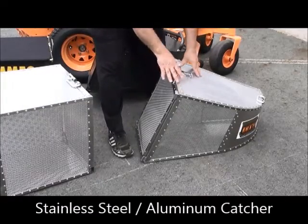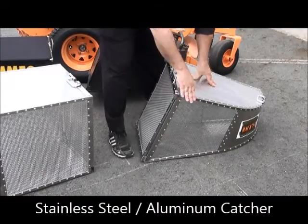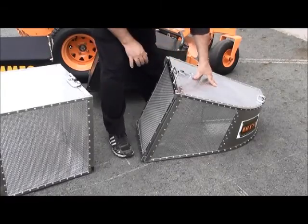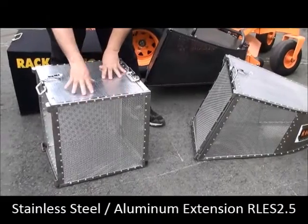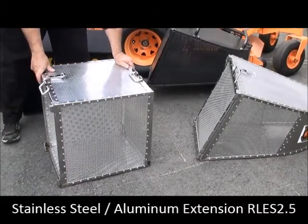Stainless steel aluminum catchers are also available for this application. This is a hybrid — it has a stainless steel framework and aluminum skin. Lighter and stronger. Extensions are also available in a stainless steel aluminum hybrid with a stainless steel frame and aluminum skin.